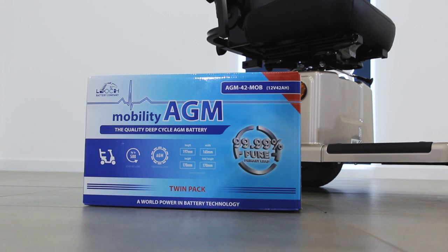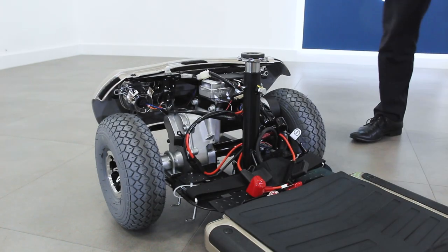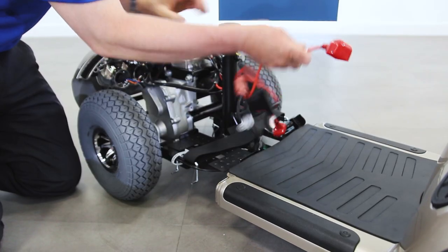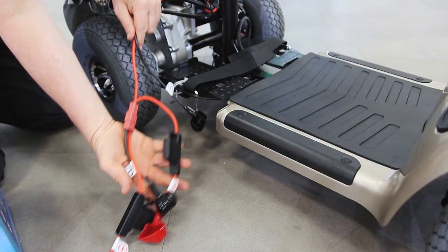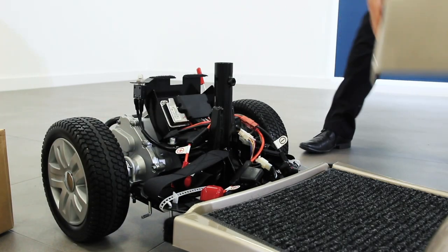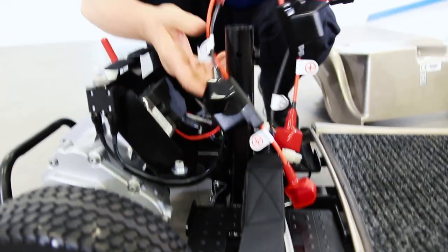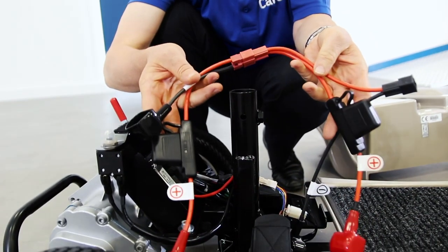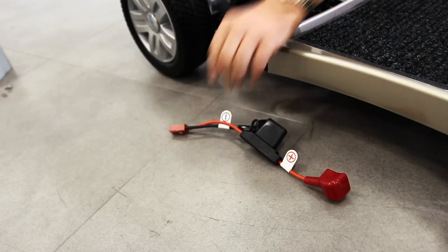We will now show you how to install the batteries. For the following demonstration we're using a Victory pavement scooter; however, the method of battery installation shown here also applies to this model. First, lift off the shrouding on the back of the scooter. Here you will find two sets of cables that connect to the batteries. Disconnect these two cables by the red plugs and set the cables aside, one for each battery.